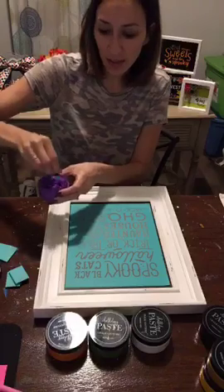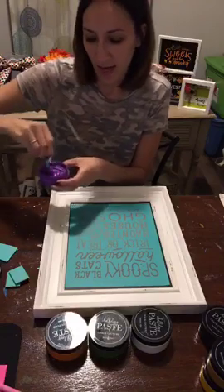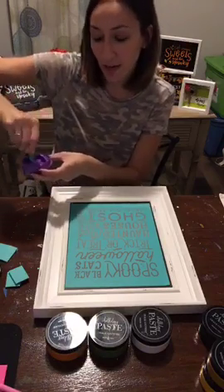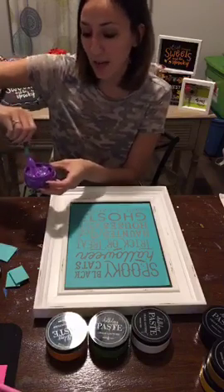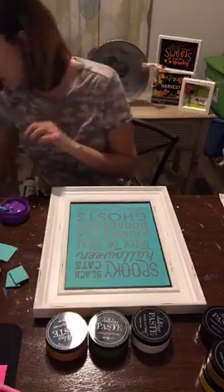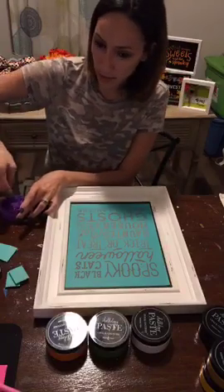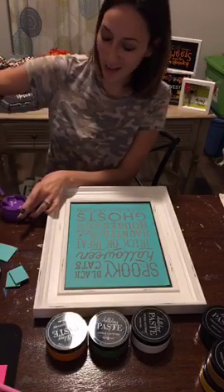I'm going to give this a stir. Hey Erin — we're doing a giveaway tonight if you just joined. Just hit share at the bottom of the video and then comment 'shared' so I see it, and then I'm going to put your name in the bucket for a drawing for one of the projects I made. I'll do the drawing at the end.